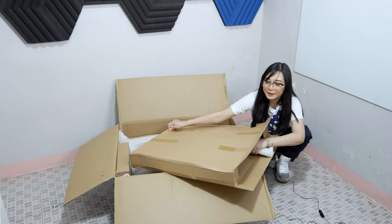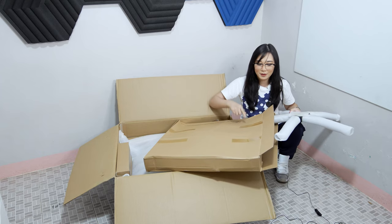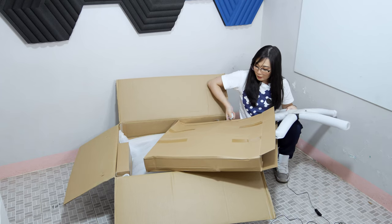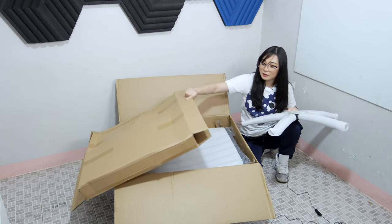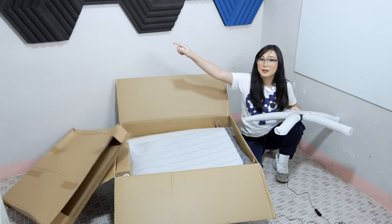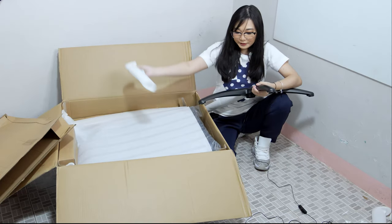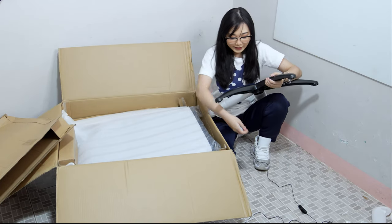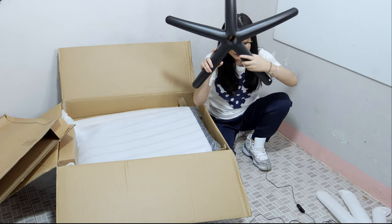We got here the base already. Some gaming chairs do not include a separate box for the base, but with this GALAX GCO3 gaming chair, the base is secured in this brown box. It's quite heavy.